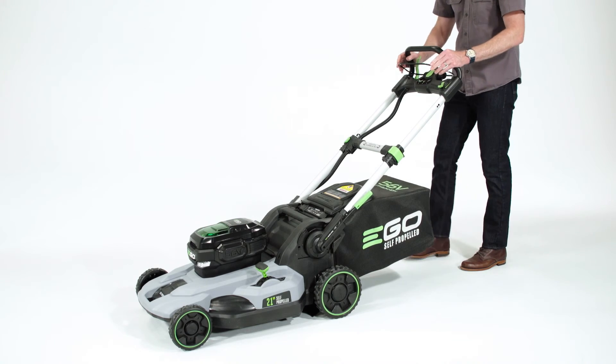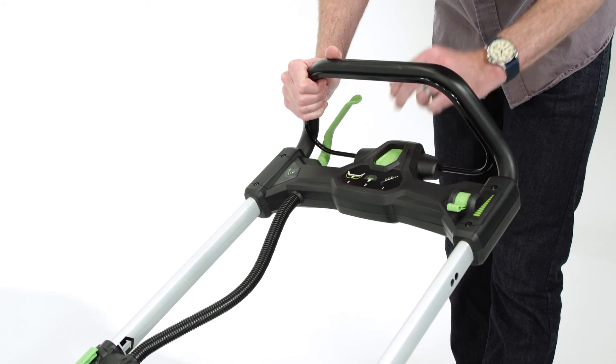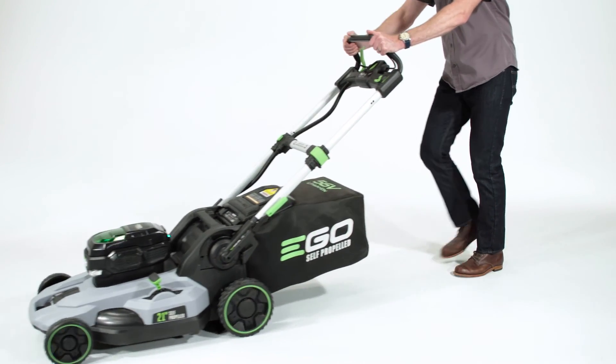Release the bail handle, put the mower in a cooler area, and start the mower back up when the temperature has been reduced.